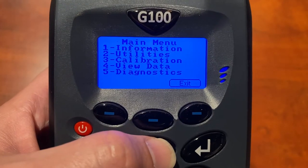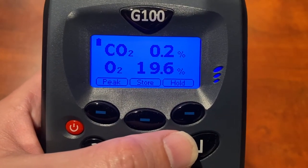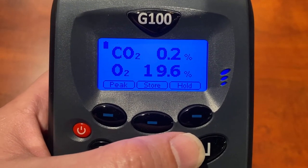What makes the 10N version unique is the addition of the oxygen sensor that measures the range of 0 to 100% saturation in a response time of less than 60 seconds.